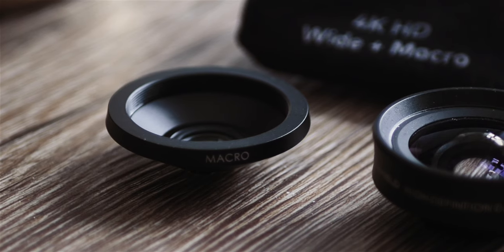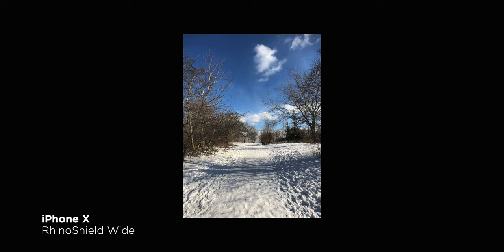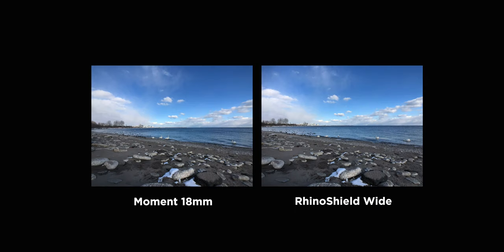What I find the most interesting is how it's a two-in-one system. By default it's the wide, but all you have to do is unscrew it and you're shooting macro. Optics-wise, everything looks great. There's no noticeable vignetting or odd flaring, and although it's wide, the barrel distortion isn't too bad.